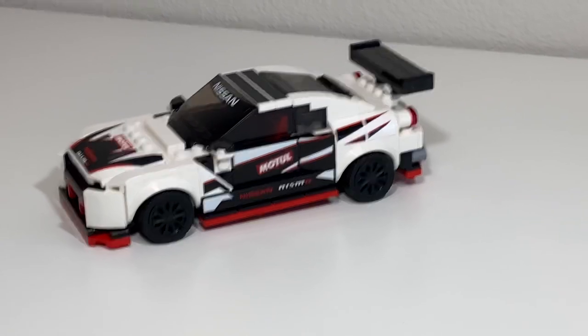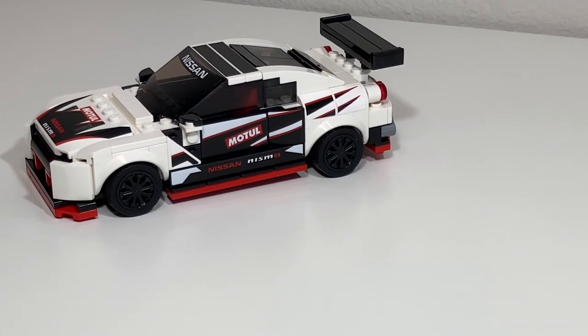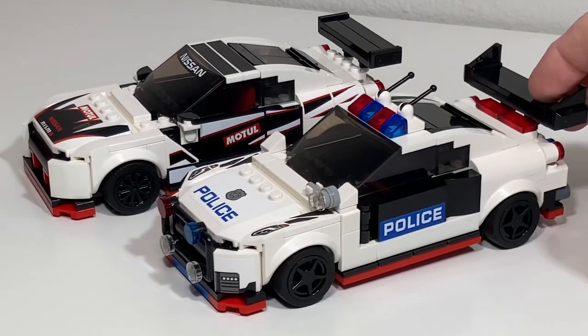It was important to keep my original model. All I need to do is buy another sticker sheet. But enough talking — let's take a look at the highway patrol version.